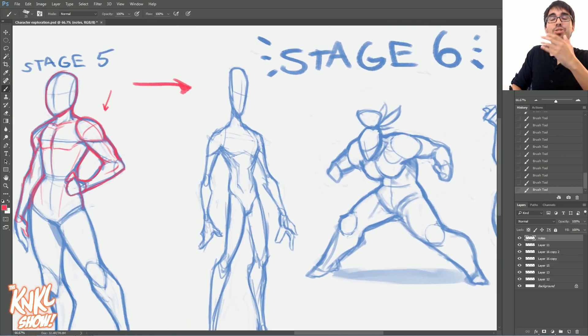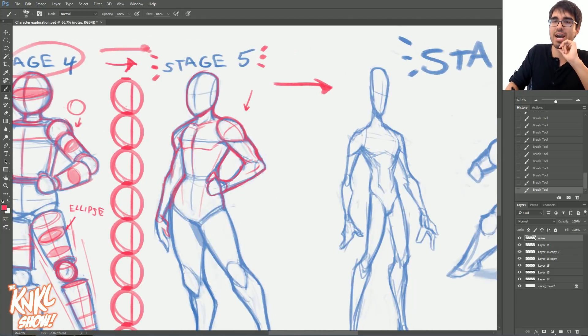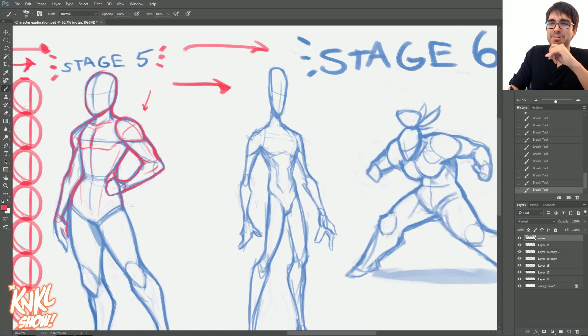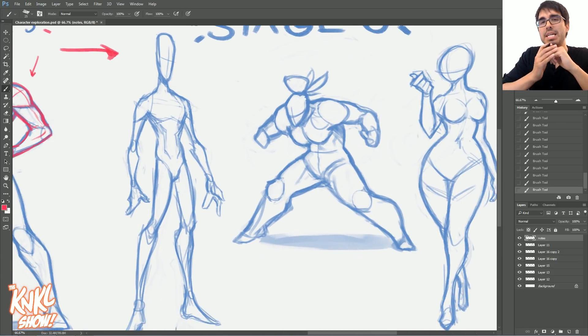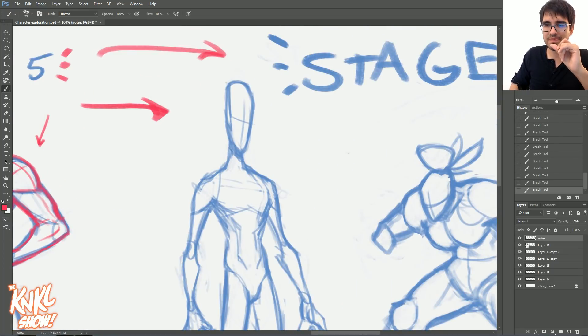Let's move from stage five to stage six. This is where I want you guys to be going — this is what the purpose of this course is all about. Stage four moving to stage five, catapulting over to stage six. What is stage six? Stage six is finally where you have an understanding of human anatomy. You have an understanding of proportions. You know how to construct these bodies with space and volume. And now we can start finally having fun.